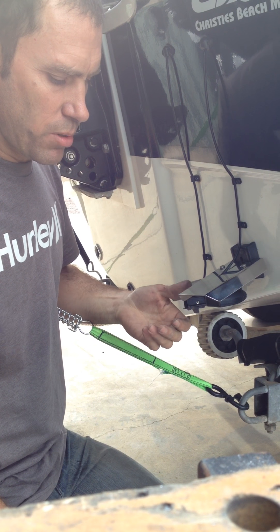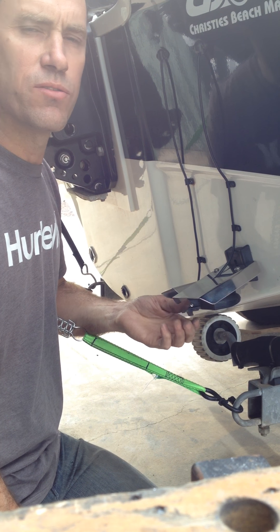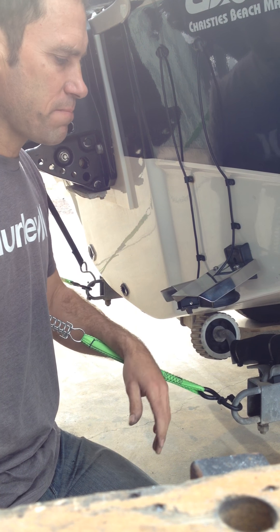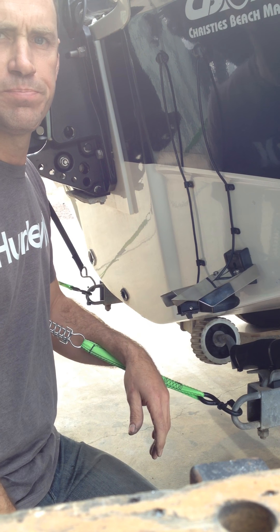If you want to look up some more designs, or look at the prices, look up TIG Integrity on Facebook — that'll show you the different designs and the costs. So there you have it, that's the guard to suit the Hummingbird transducer.